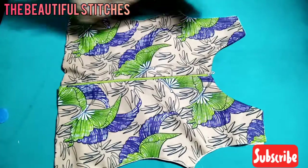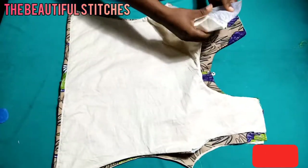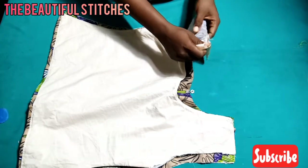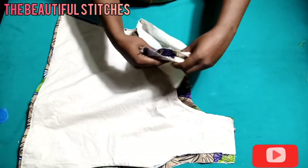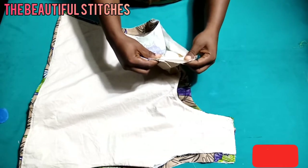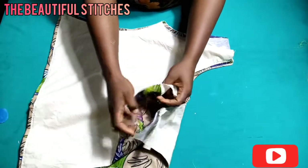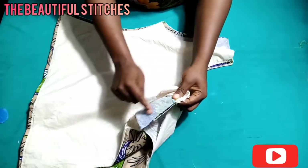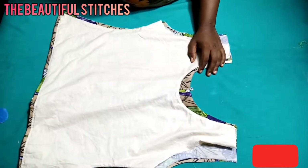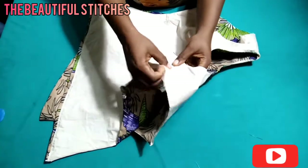The next thing is to place the front panel on the back panel, aligning them together, then take it to my machine and sew at the shoulder line with half inch seam allowance. Remember we added half inch at the shoulder line to join the front and the back panel together. Align it at the shoulder line with lining facing lining and main fabric facing main fabric — right side facing right side. I've joined it at the shoulder; it's already sealed on both shoulders.